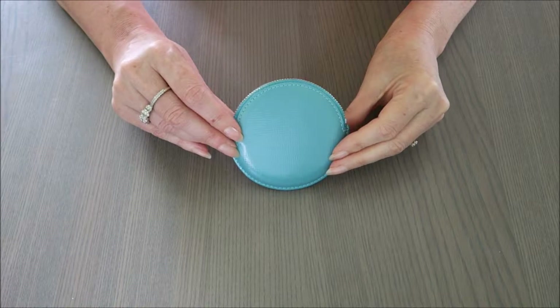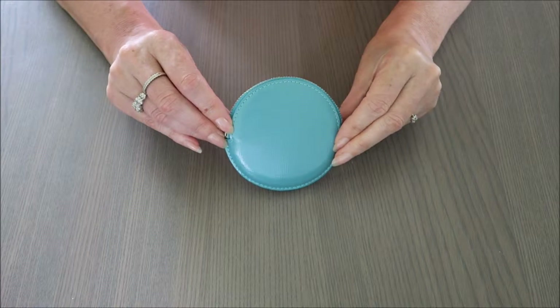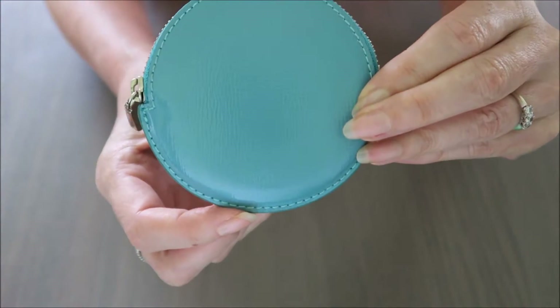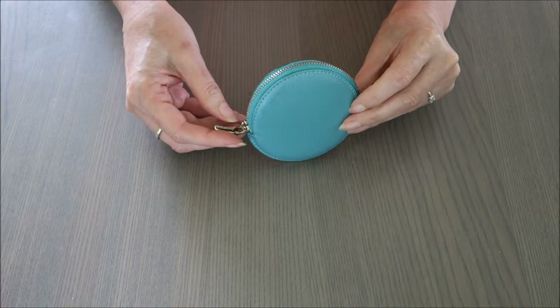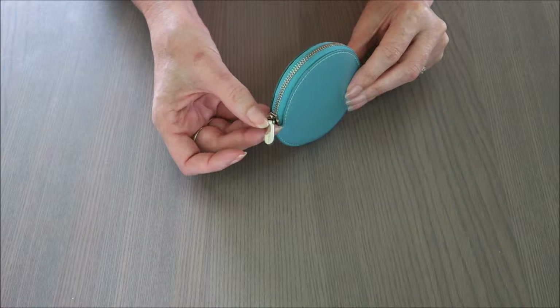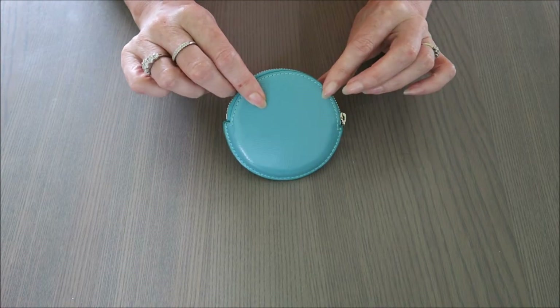Hi guys, welcome to my channel. Today I'd like to show you this lovely Tiffany round coin purse in patent leather, obviously in the Tiffany blue color. It has 'Tiffany' embossed down the bottom and embossed in the pull tab as well. The hardware is palladium plated brass, which gives it a silver look.